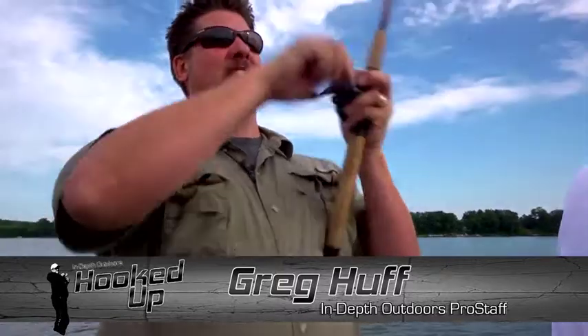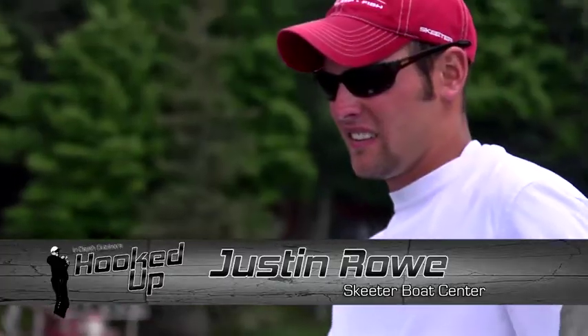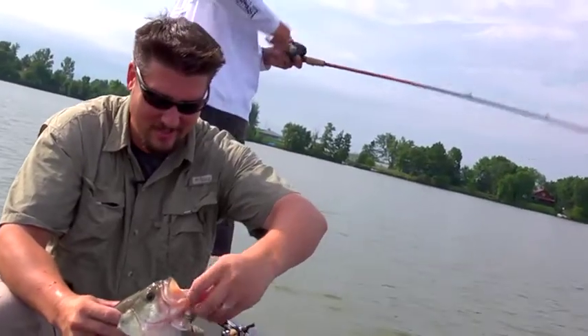Hey folks, Greg Huff here. Central Wisconsin, about a 350-acre lake, out with Justin Rowe from Skeeter Boat Center. We're getting on a crankbait bite. I'm going to cast exactly where you're at. That's a nice one. Where there's one, there's two on this lake.